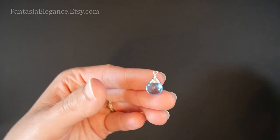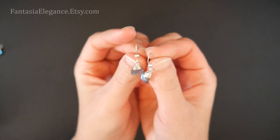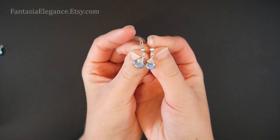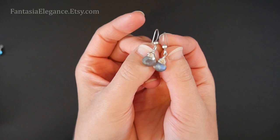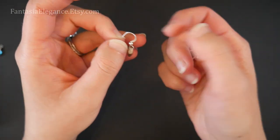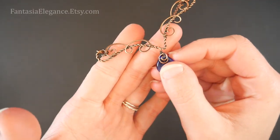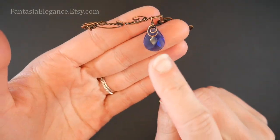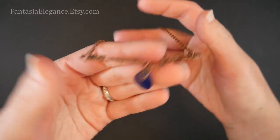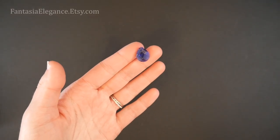That is our slightly more decorative wrapped top briolette design. As I showed earlier, you can very easily turn these into a simple and cute pair of earrings just by throwing some ear wires on there. I do like this style with the antiqued wire finish as well because it kind of brings out the texture that you have there with your wrapping. So let's go ahead and move on to the third style — that slightly more decorative little motif on top of the briolette.